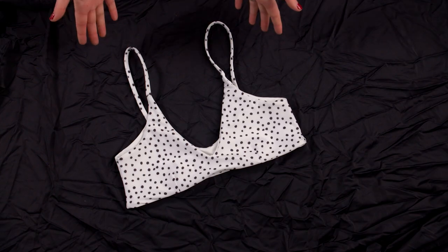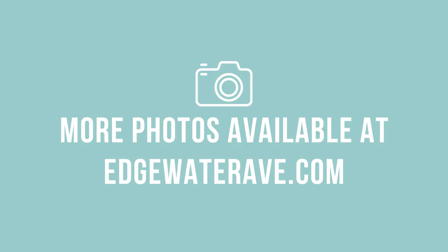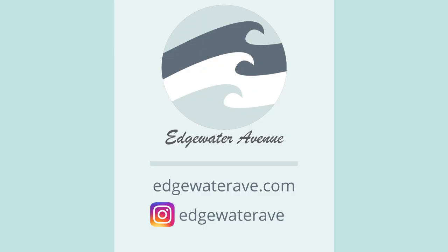And that completes the Finley top. Thank you for following along with this tutorial. If you'd like to show some support, please take a look at the Finley top PDF pattern at edgewaterav.com. Thanks again and I'll see you next time.